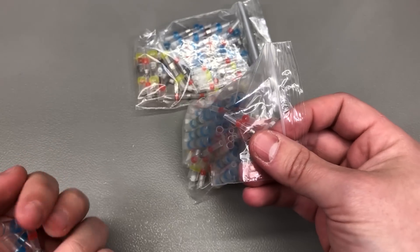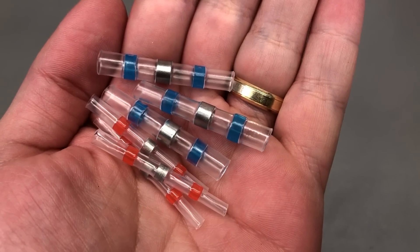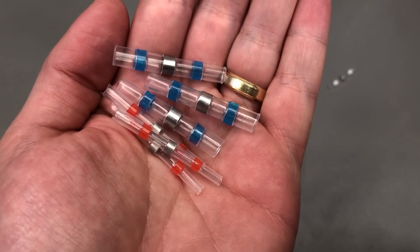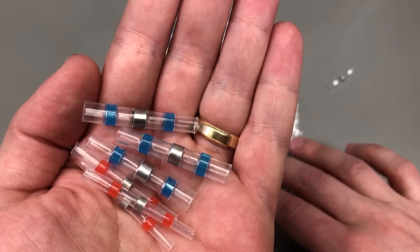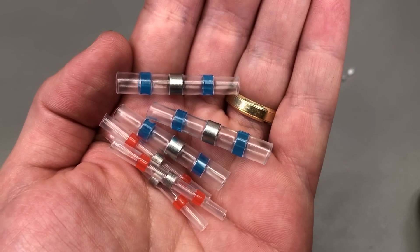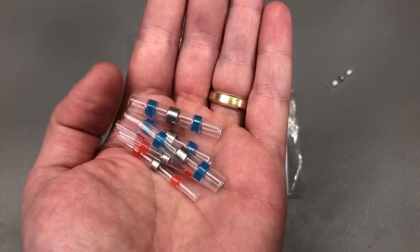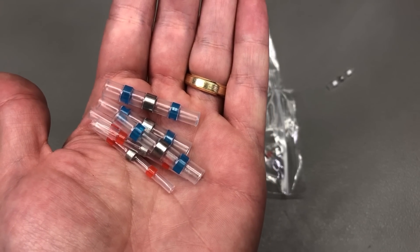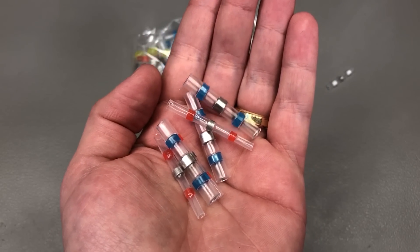Next I got some of these heat shrink sleeve connectors, which have a low melting point solder ring inside that melts and secures the electrical connection when you apply hot air. I recently used up the ones I had, so I had to replenish my stock. These come in different sizes; with the selection I have here I can go from 0.5 up to 6 square millimeters wire size. They also have a glue lining on the inside walls, which seals and waterproofs the connection point. Most people use a simple heat gun outputting higher than 200°C, which is more than enough to melt the solder inside.